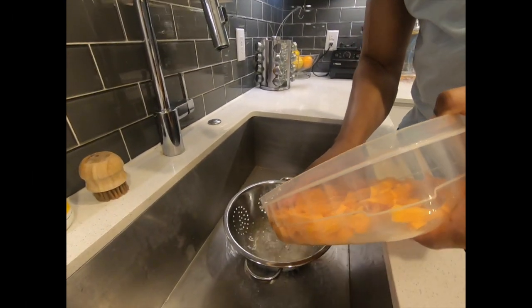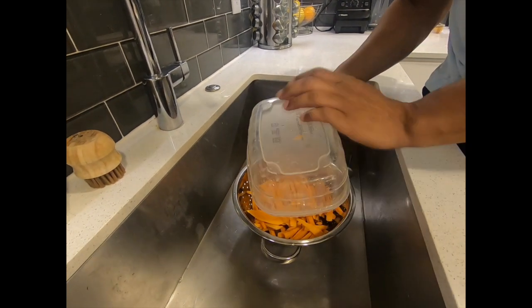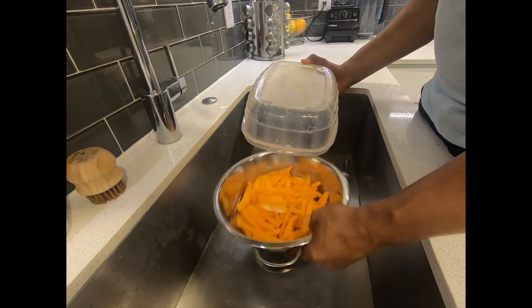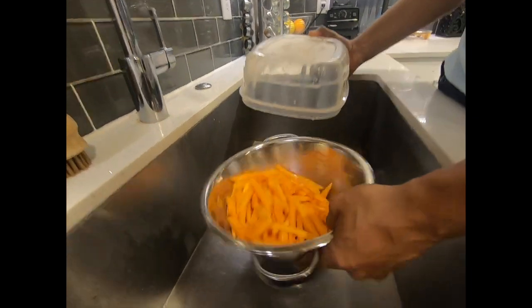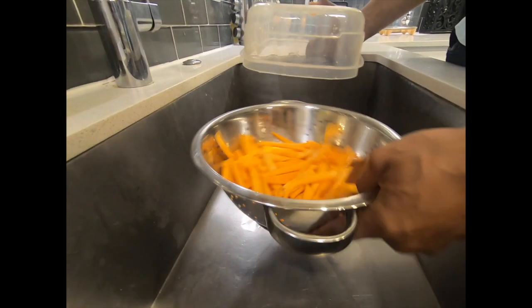I already left my sweet potato here for about 10 to 15 minutes in cold water. The reason why we're doing this is because we're using no oil, so it's going to help absorb some of the spices that we're going to be putting on it.